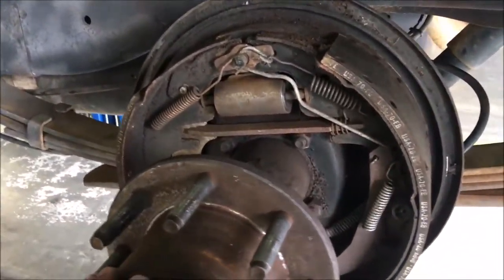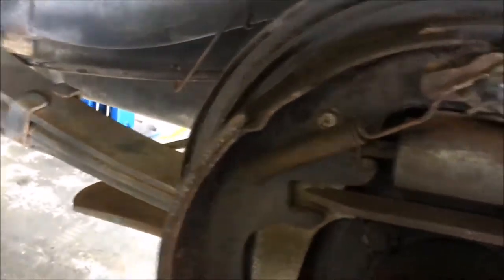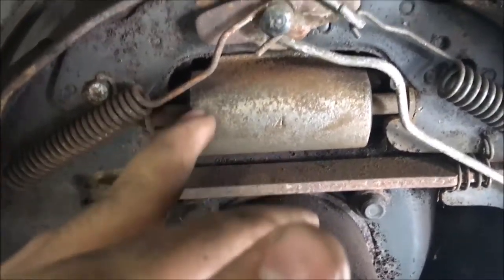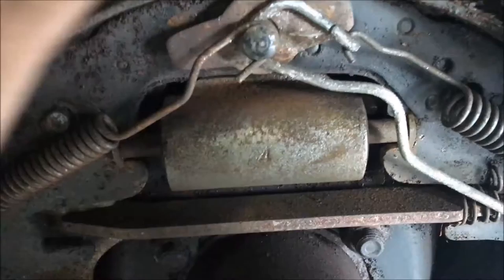This is the drum brake. These are your brake shoes. Here's your wheel cylinder — instead of having a caliper, this replaces the caliper basically. There's a piston inside there. Whenever you hit the brakes, it pushes the pads up against the brake drum, which is right here.